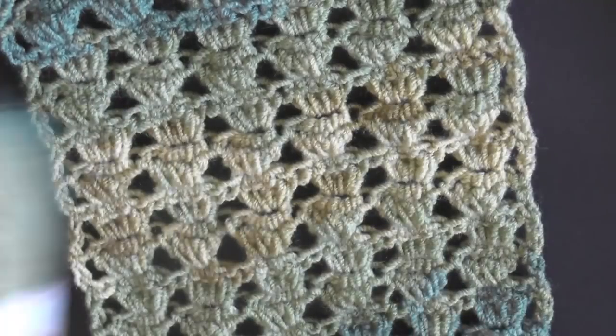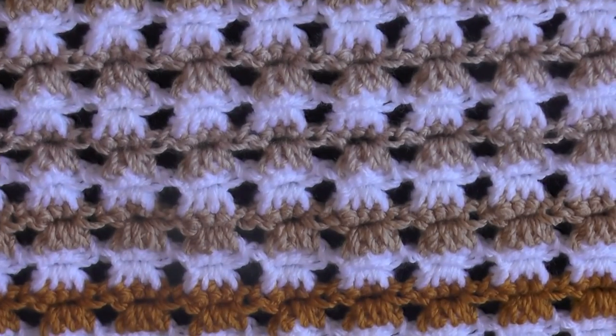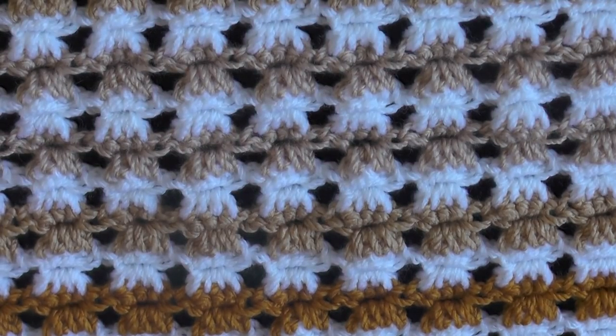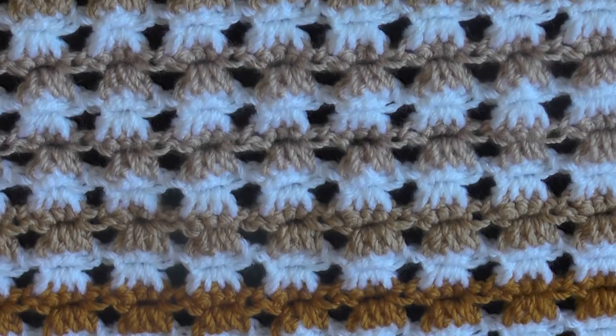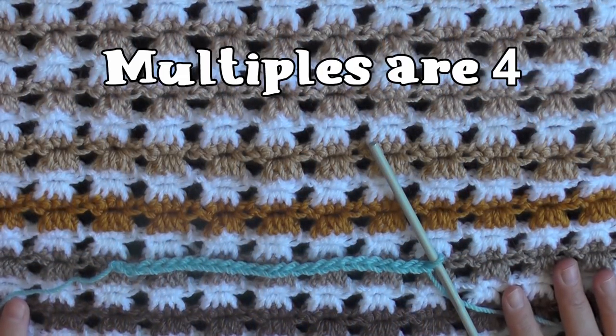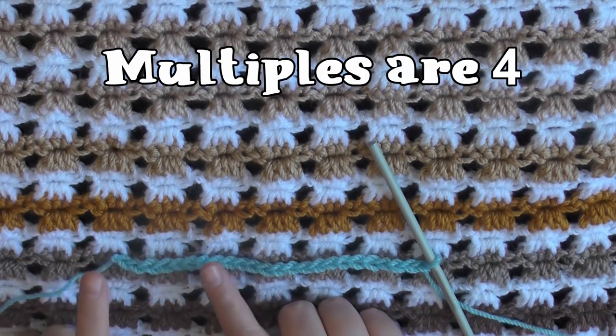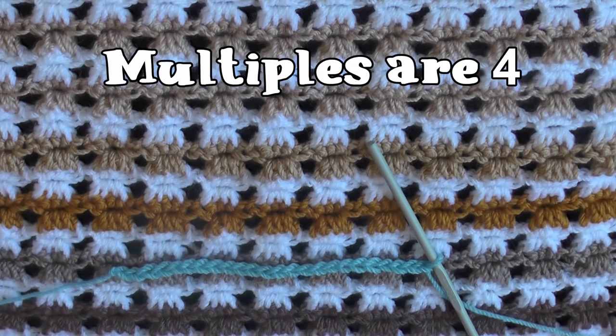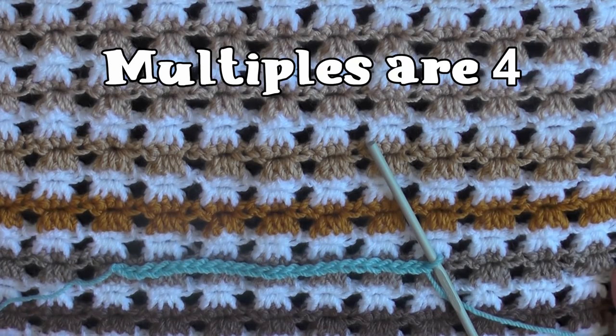You can do this stitch using any size yarn and any size hook that the yarn recommends. Go ahead and grab your hook and yarn and we'll get started. The multiples of this stitch is 4, so you want to chain in multiples of 4, and then when you reach the desired width you can begin row 1.